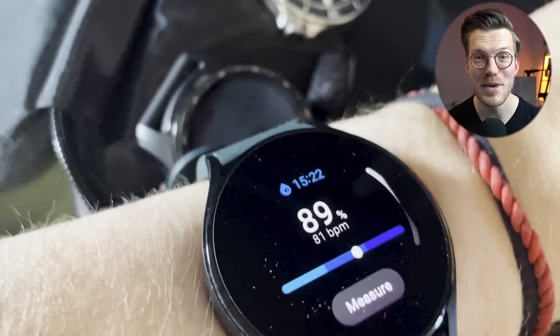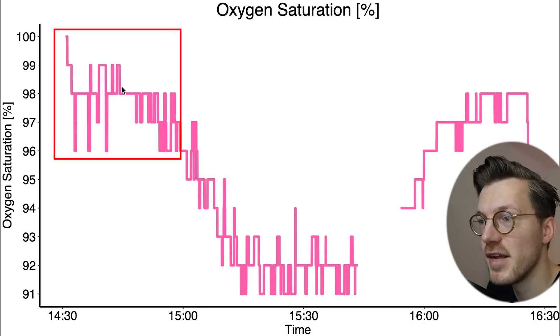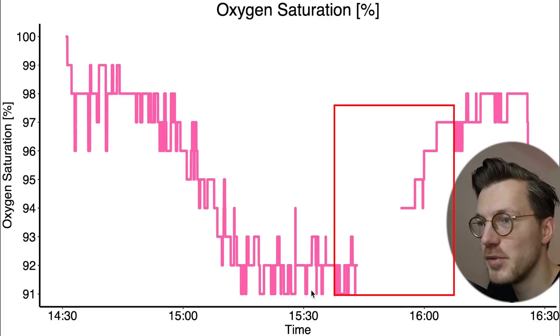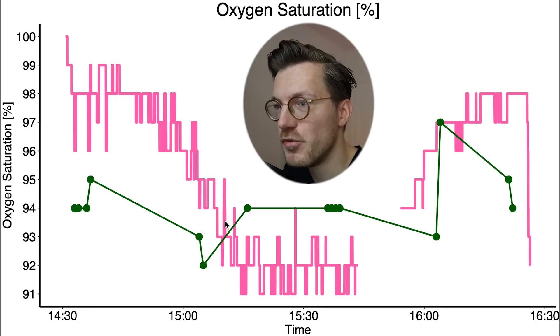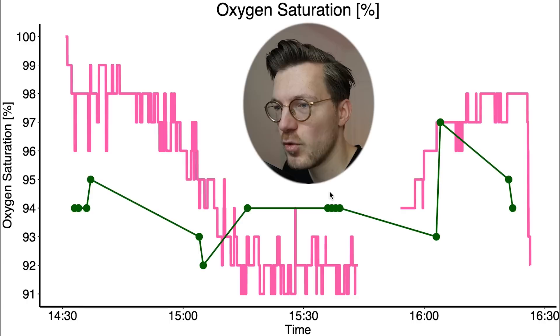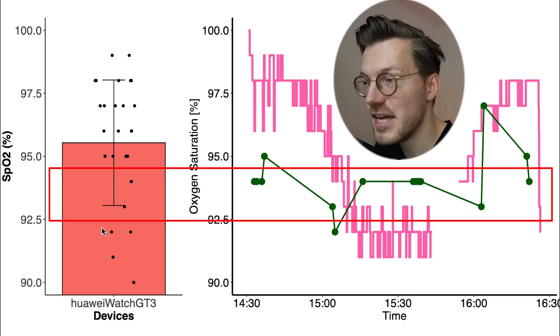Next, I tested if the GT3 correctly detects a truly lowered oxygen saturation — specifically during two flights, where cabin pressure is decreased, creating a low oxygen environment. The finger pulse oximeter correctly showed SpO2 dropping to around 92% during the climb and recovering on descent. However, the GT3 detected relatively low SpO2 values even before takeoff and after landing, confirming it tends to detect low SpO2 values regardless of actual saturation.